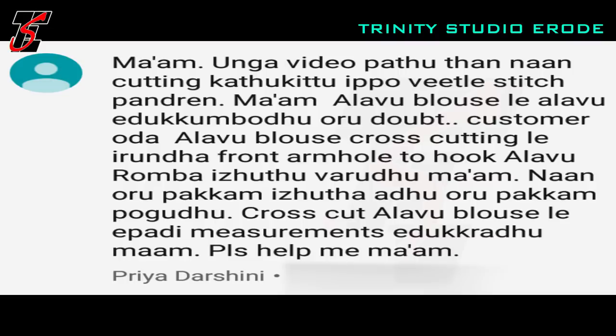Hi friends, welcome. We are talking about Sara. We are going to answer your questions and we are going to upload them in the videos.